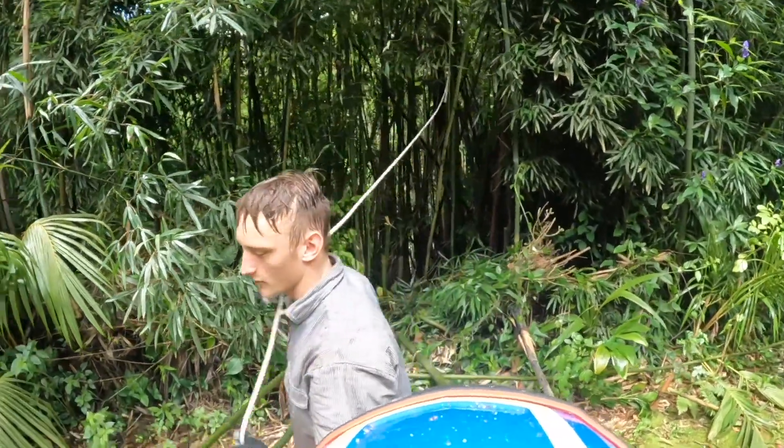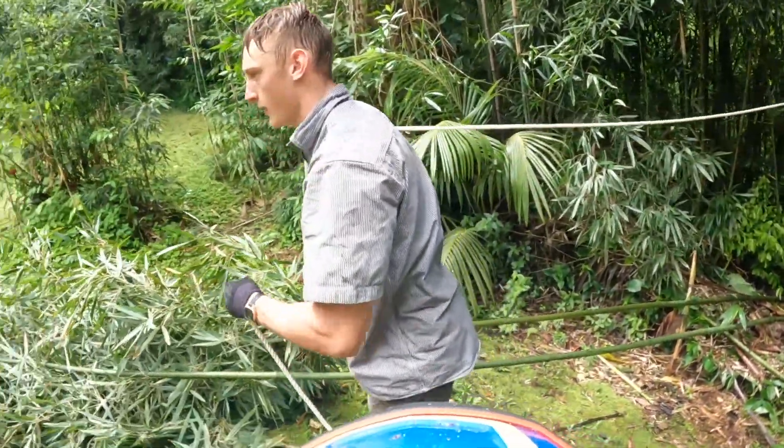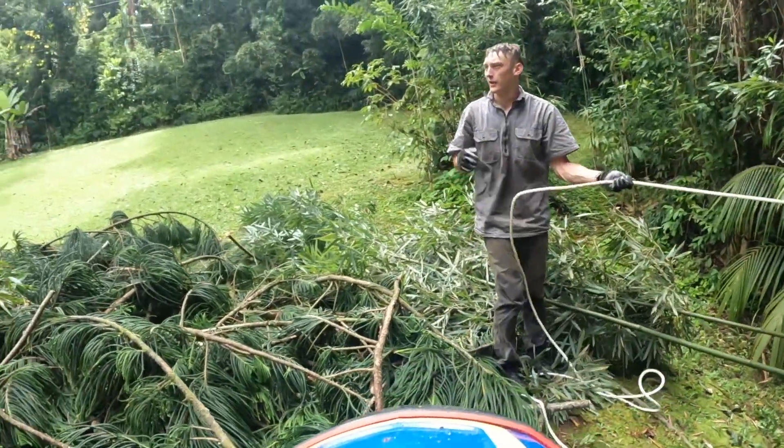I'm gonna take a little bit more guidance — let's grab this line, I'm not getting it.